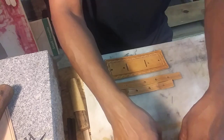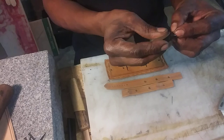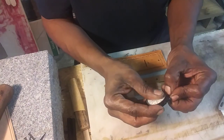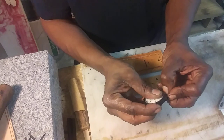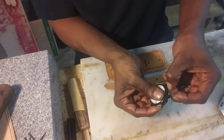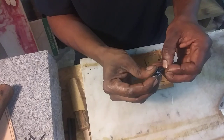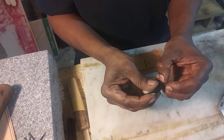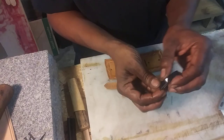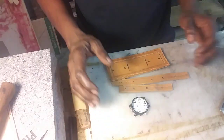Just going to insert these pins in real quick and then put this together so you guys can actually see that this was a fun little quick project, very inexpensive. Let me pause this video real quick because I don't want to take a whole bunch of time trying to find the pinhole for this watch band. I'll be right back.